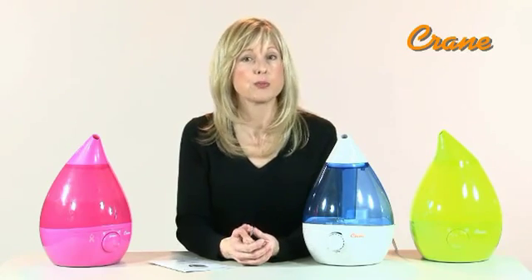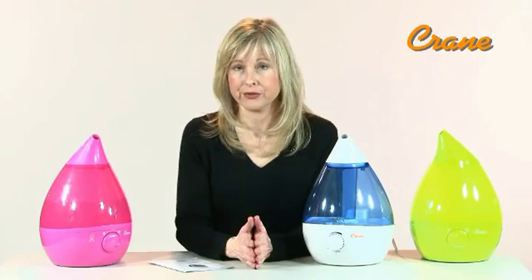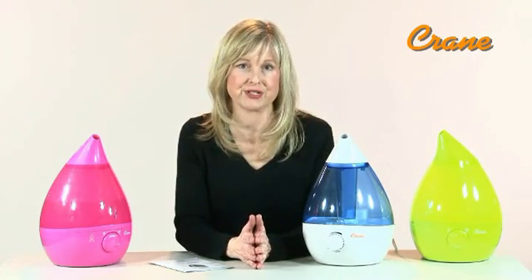But if your tap water has a high mineral content, you can use distilled water or purchase a Crane demineralization filter. If you use the humidifier continuously, it's recommended to change the filter every month. You only use a filter if you have hard water.